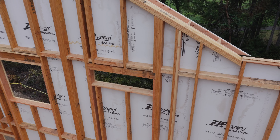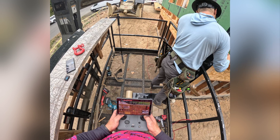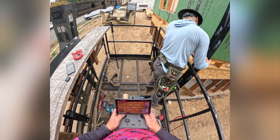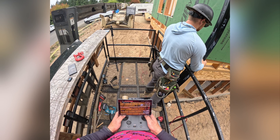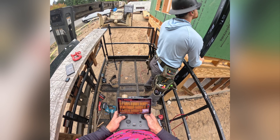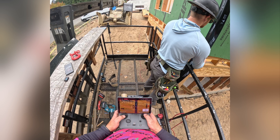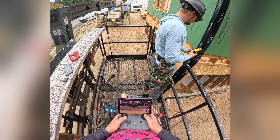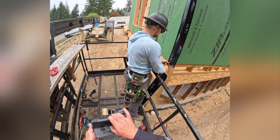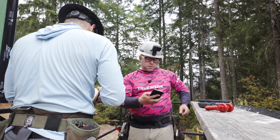Aircraft will return to the home point in 10 seconds. Low battery, return to home properly. I hear you. Landing. Nice work, brah. Hey, I'm going to go charge this stuff.